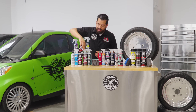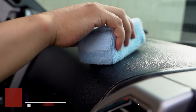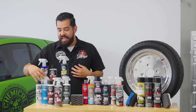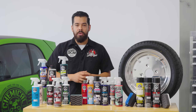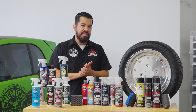Moving on from VRP, we also have our G6 Hypercoat. This all goes on shine preference. A lot of you guys always ask why there are so many dressings — well, everyone is different. Me personally, I like more of a satin kind of finish, so I normally go with Silk Shine. But if you really love that wet shine, you can go with something like our G6 Hypercoat if you want to stay in the water-based category.